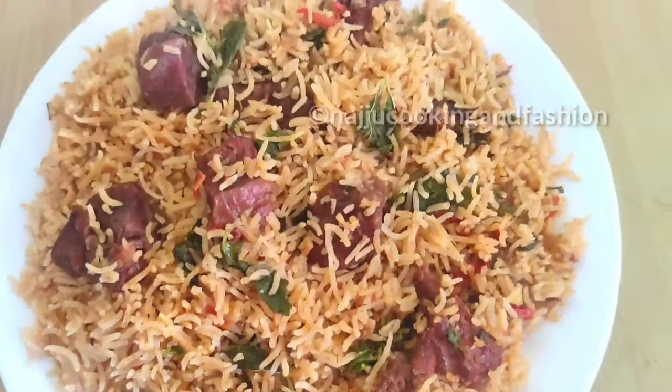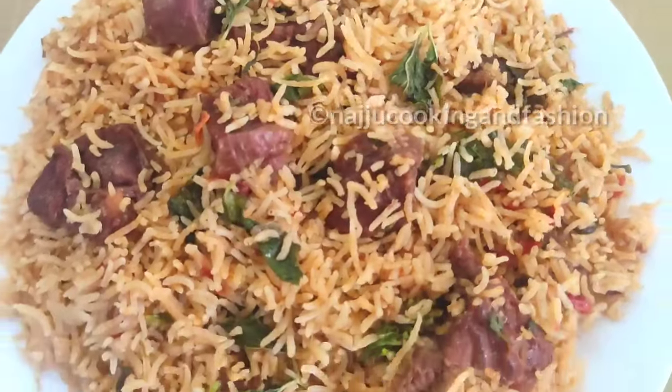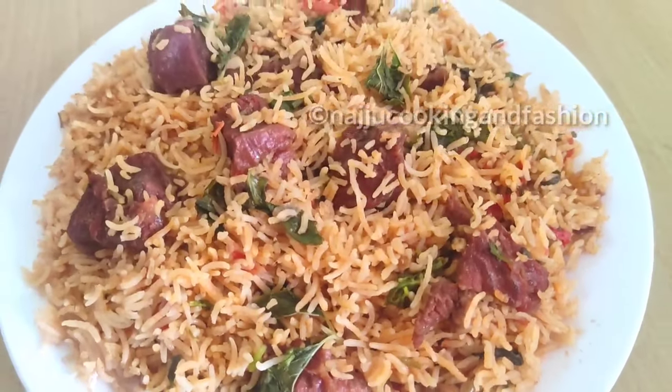Hey everyone, this is my favorite beef biryani. This is a very easy way to do this and I want to share it with you.